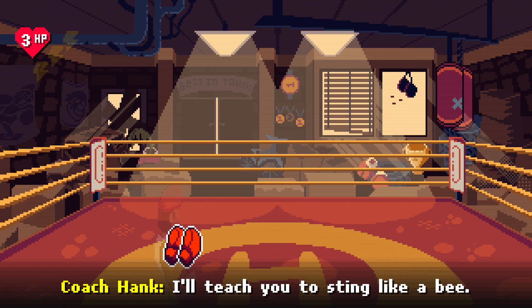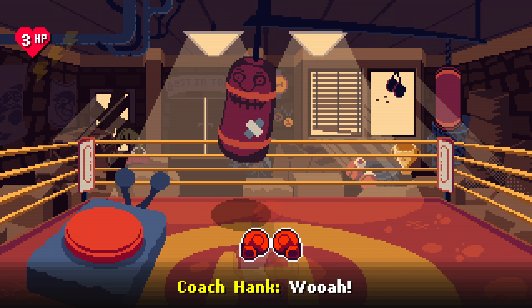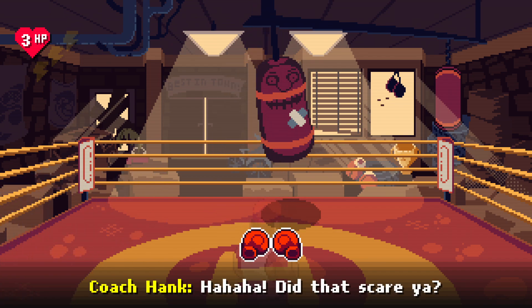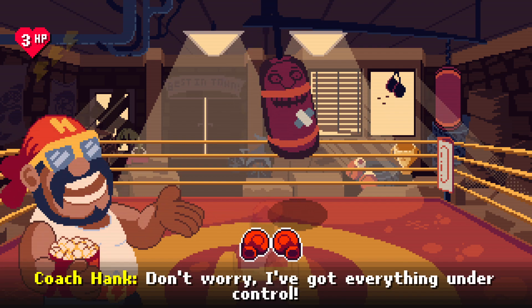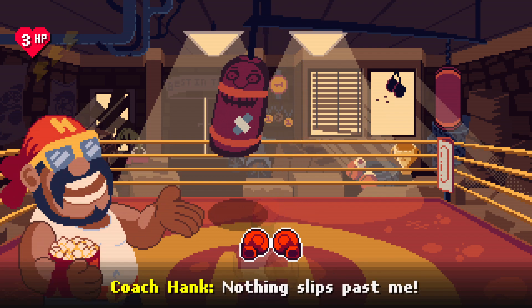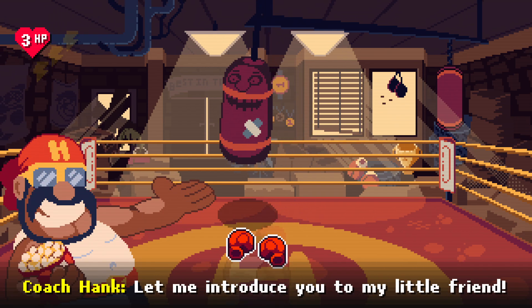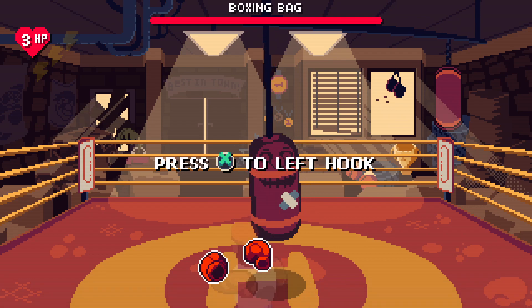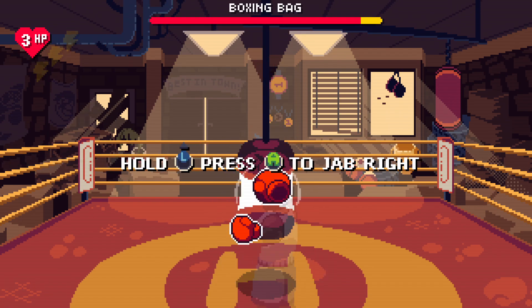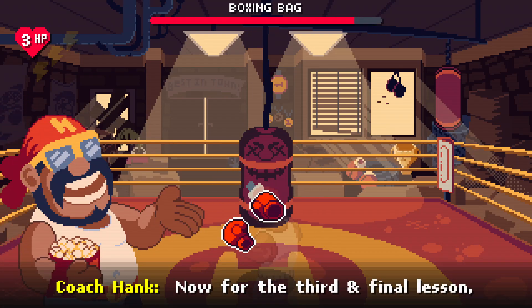Now for the second lesson, I'll teach you to sting like a bee. Don't worry, I've got everything under control — nothing slips past me. All right, let me introduce you to my little friend. Press these buttons to greet them.